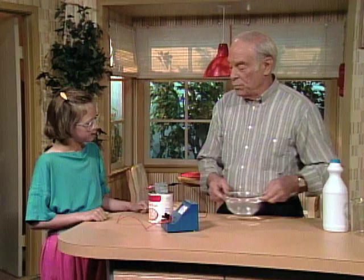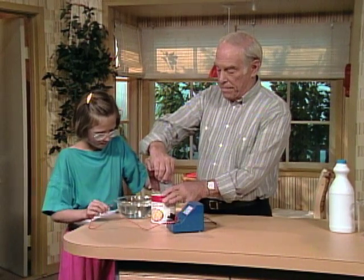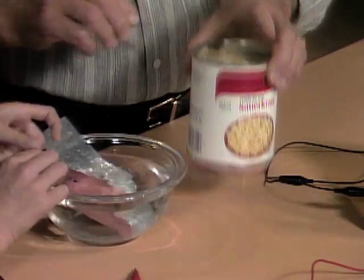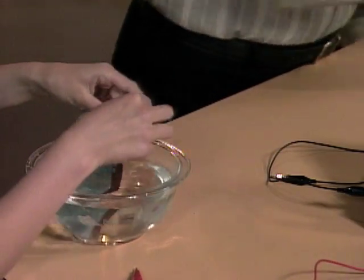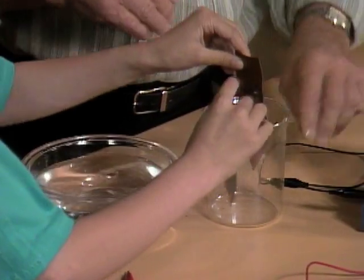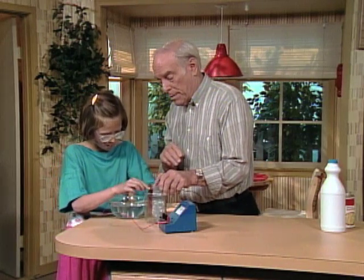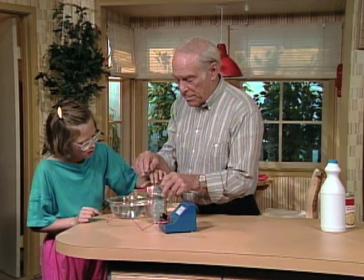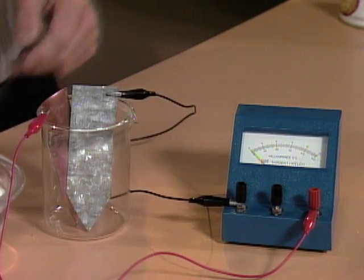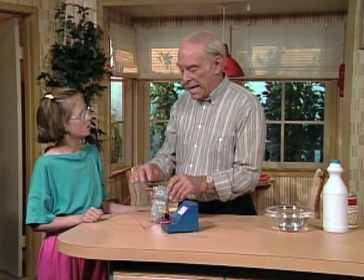Wash off those two plates now. Put the two plates here in this beaker. What's the reading on the meter? Zero — nothing. Now, what do we need in order to make a battery again? An active chemical.